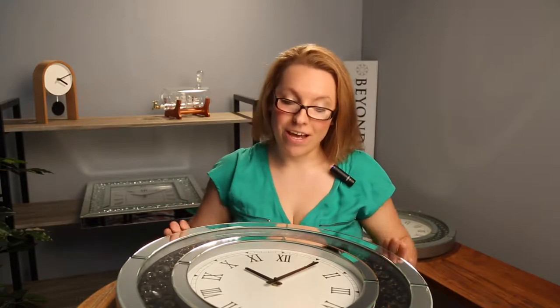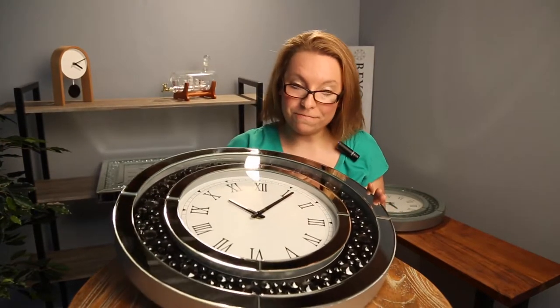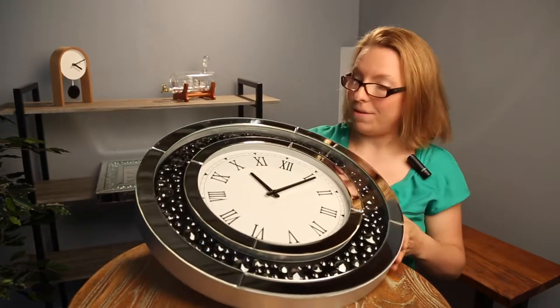Hi, welcome to Beyond Bright Live. I am Anna and today I have something super special for you. We are going to look at the Jewel Diamond range of clocks. These clocks are a statement of the ultimate modern elegance. I love them and I'm excited to show them to you.